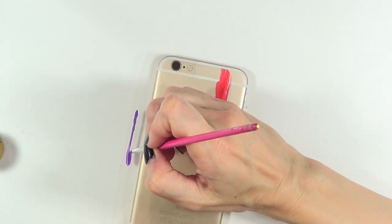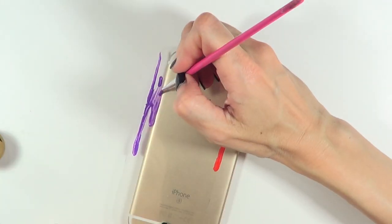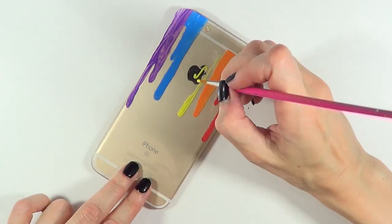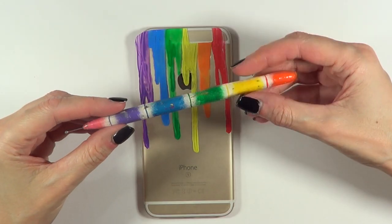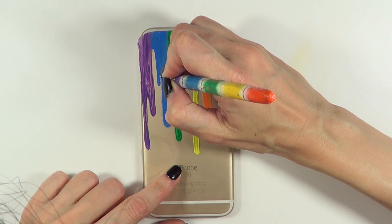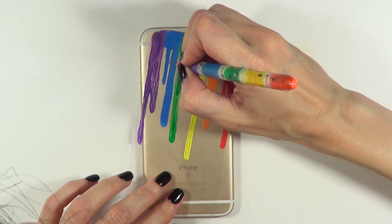I'm pretty much doing the same thing, but with this one I'm just going to be really careful not to paint my actual phone — that's why I'm choosing to move it a bit. I'm doing the same dripping technique with all the colors, painting the dripping parts as I go, each color being different. Sorry about my hair getting in the way! If you want to make changes you can do that after it's dry.